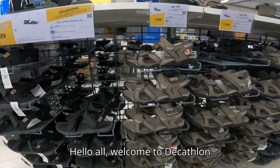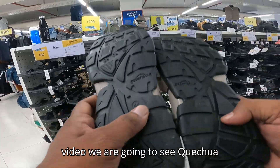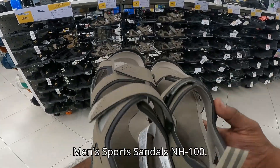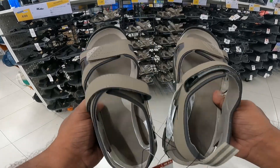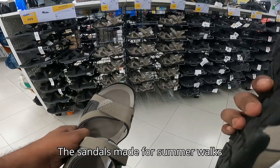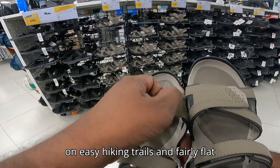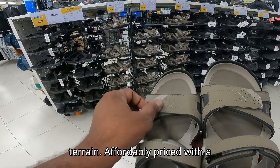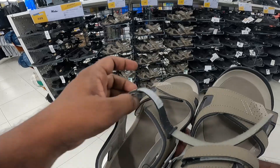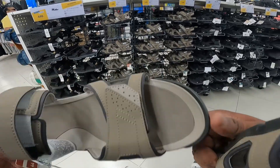Hello all, welcome to Decathlon Products Review channel. In this video we are going to see the Techoa men's sport sandals NH100. The sandals are made for summer walks on easy hiking trails and fairly flat terrain. Affordably priced, stylish, comfortable, and lightweight. Its advantages are cushioning, grip, foot support, fitting comfort, and lightweight.